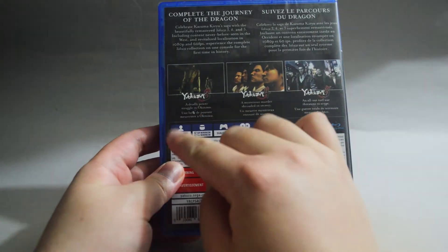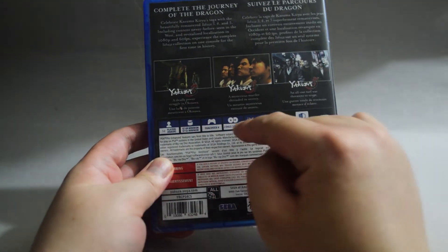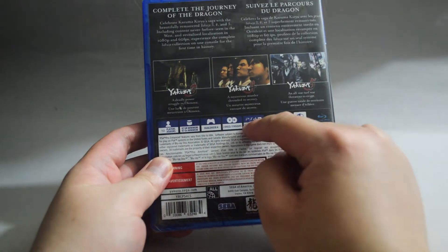Now let's look into some details. This is a 1-2 player game, requires a minimum of 67GB hard drive space, there are two discs, and the game is PS4 Pro enhanced.